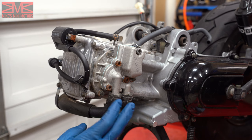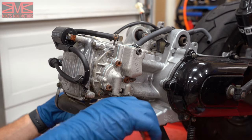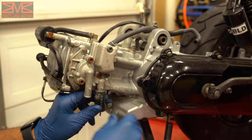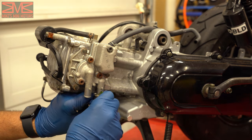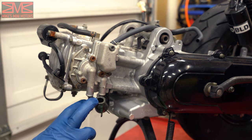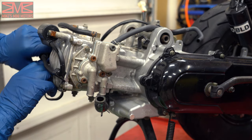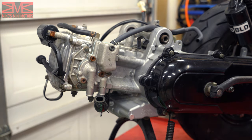Now on this side we're ready to take off these two hoses — this one's already disconnected on the other side from the radiator. We got the hoses off. Next we can move on to the valve cover. You don't have to remove the coil, just the end from the spark plug, and then there are four 8mm bolts.